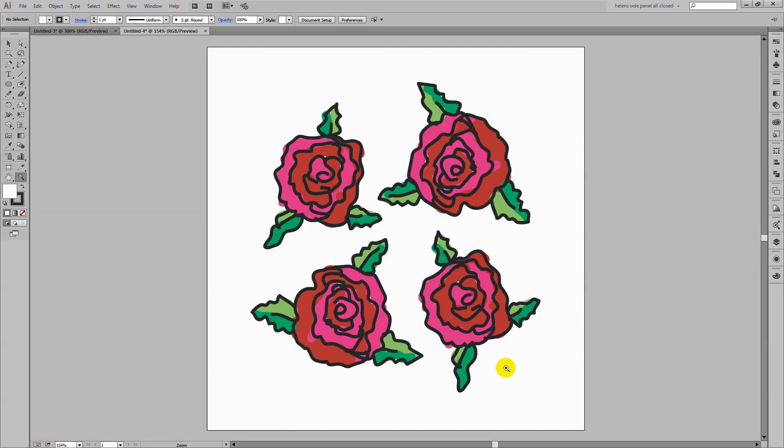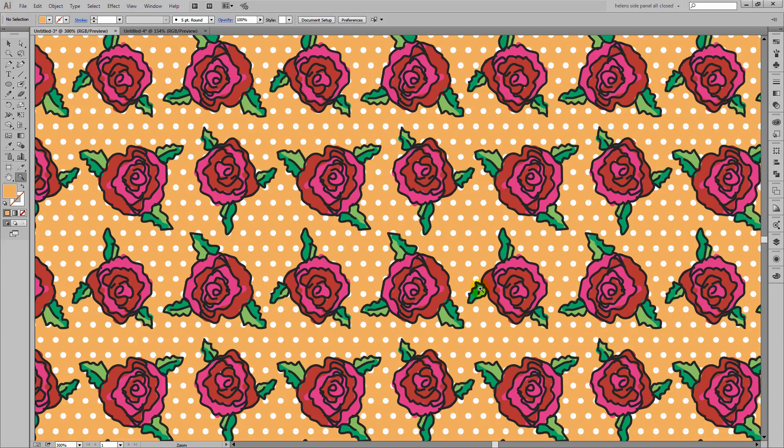The rose pattern that we're going to be creating is going to look like this, and we're going to be drawing it very easily using the pencil and the blob brush in Illustrator. The inspiration for this all came from a tissue box — a tissue box that I had on my desk. I looked at the pattern and thought it looks pretty interesting. I wonder if we can recreate that in Illustrator, and of course we can, and here is the video to show you exactly how to do it.